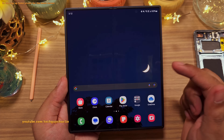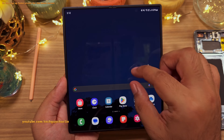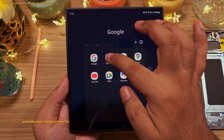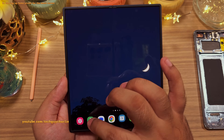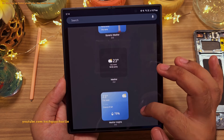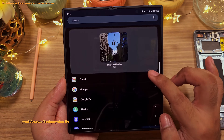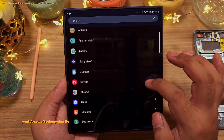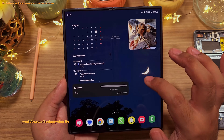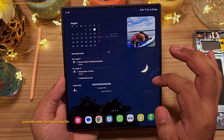The main screen setup is pretty much the same — you start with two home screens, with the Google feed on the far left. We're again going to work with three home screens, with the middle one as our main home screen. The home screen setup process is exactly the same as on the cover screen, so we'll start by removing all icons and then add widgets. Because of the wider screen, you get a slightly different layout on the main screen, so you can have a different setup even with the same set of widgets.